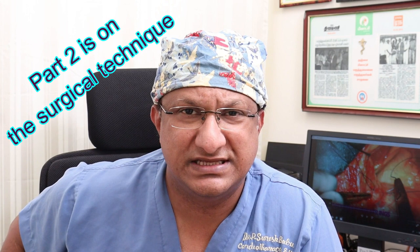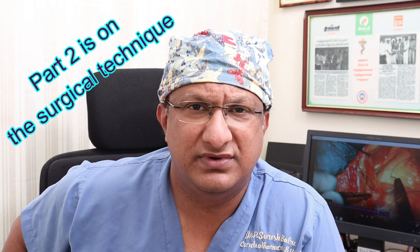At the end of this video, or as a part two, you will see the technique of using these cannulae across various situations - both in adult cardiac surgery, in minimally invasive surgery, in both adults and pediatrics, and in redo surgery. So without wasting much time, let's get started.